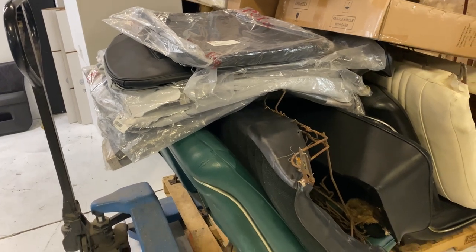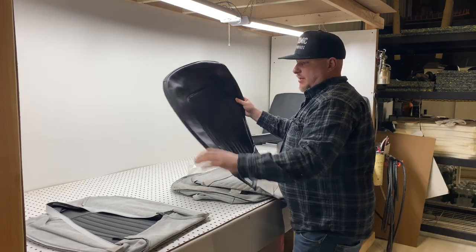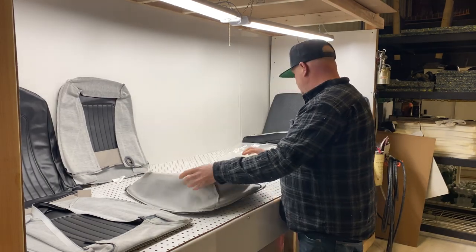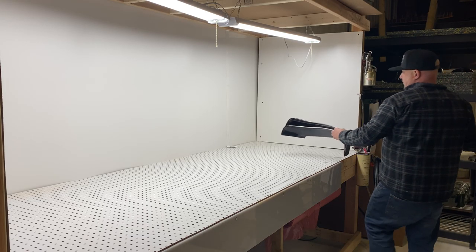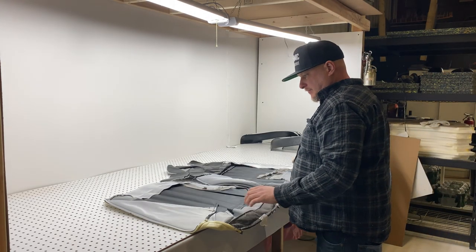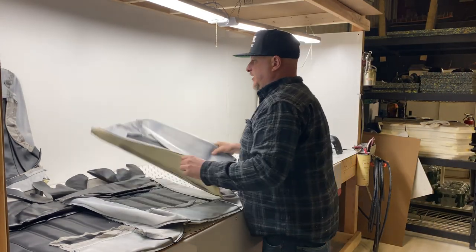We have all the parts here so I'm going to lay them all out so we can see what we have. Seat cushion, backrest, cushion, backrest. We've got backrest, cushion, another cushion, and another backrest.